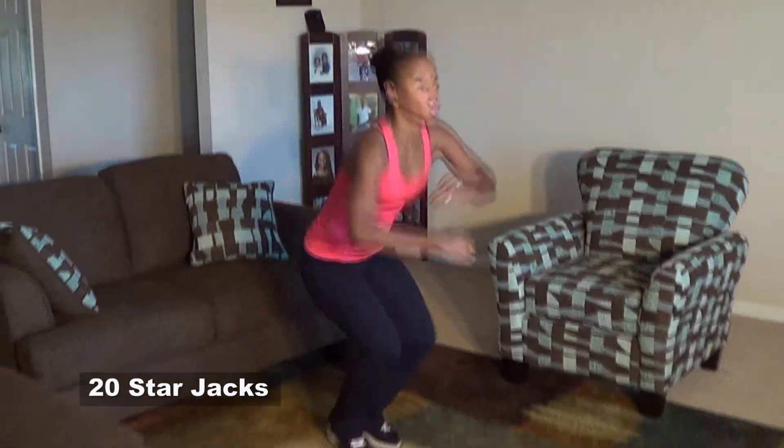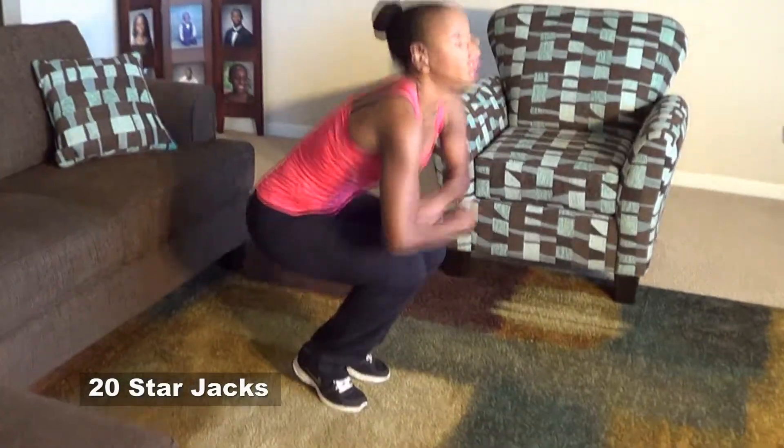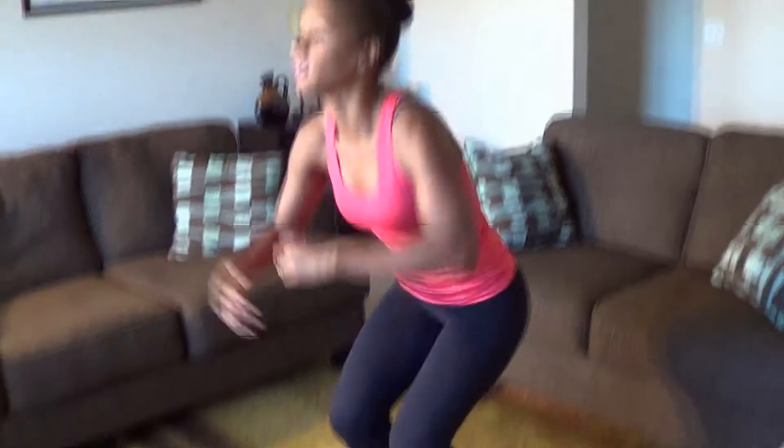Here we go. 1, 2, 3, 4, 5, 6, 7, 8, 9, 10, 11, 12, 13, 14, 15, 16, 17, 20.